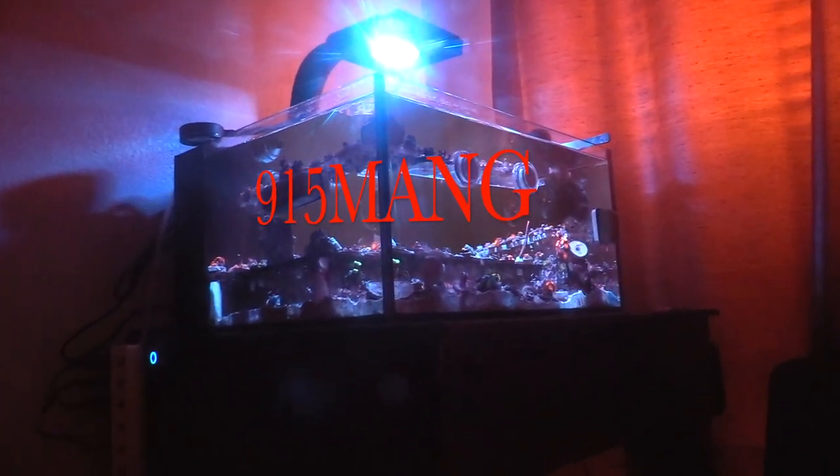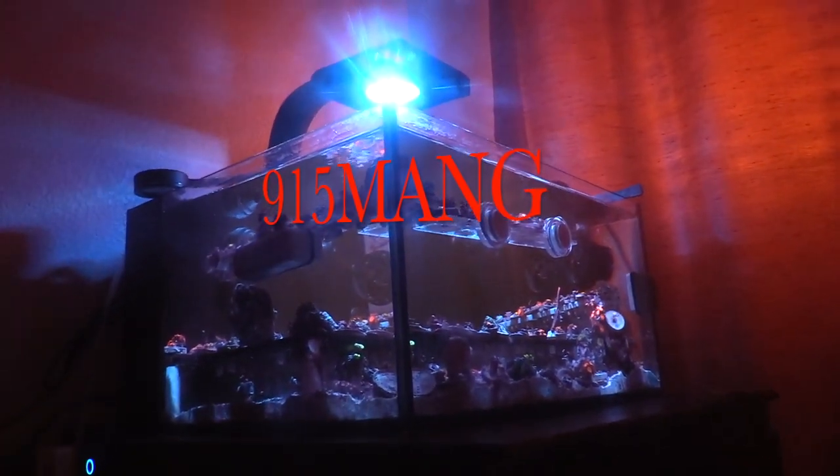What's going on everybody, 915mang here doing an update for you on the 25-gallon Innovative Marine Lagoon tank.